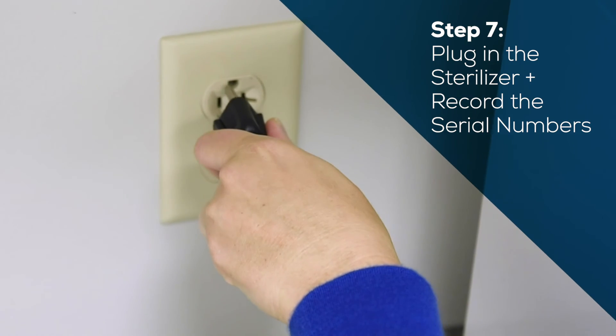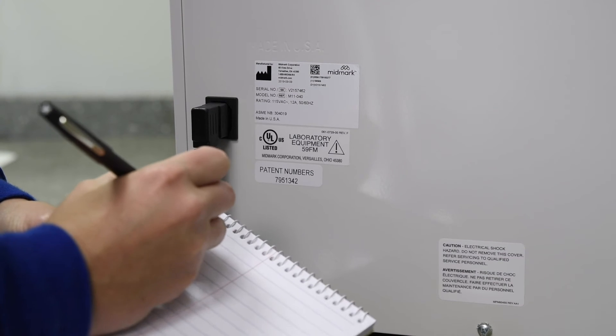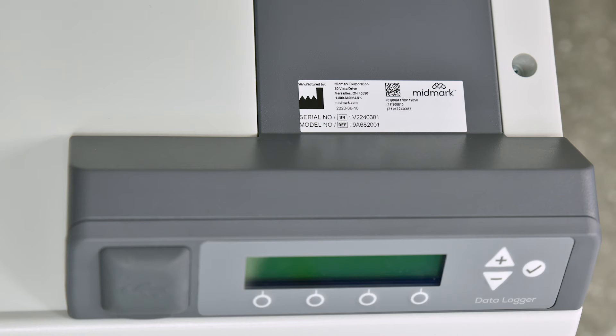Plug the sterilizer cord into the wall outlet and the power inlet on the back of the sterilizer. Record the serial numbers of the sterilizer and data logger.